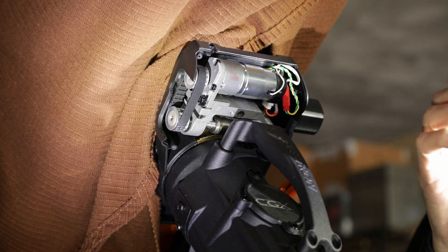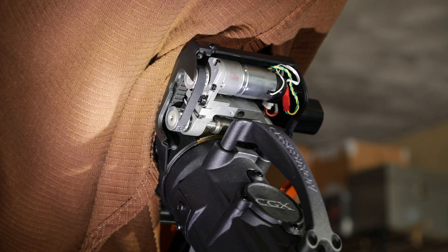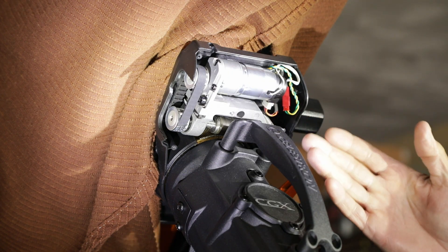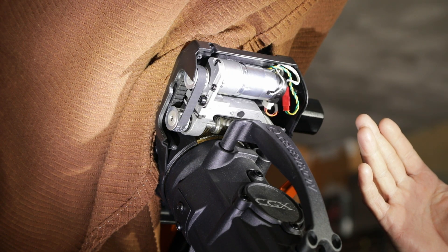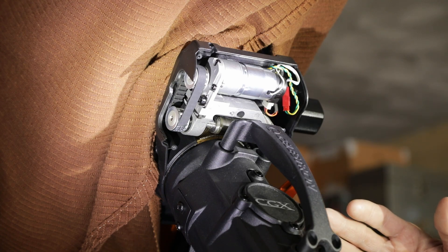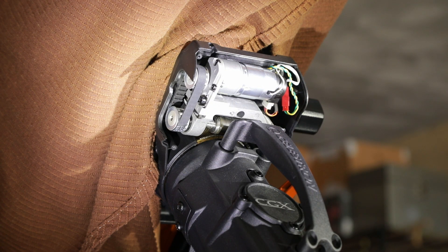Now I want to point out that if you have just purchased a mount and your backlash is this bad, if you try to do this you'll destroy your warranty. So you want to make sure that your warranty is up and you're brave enough to do something like this.